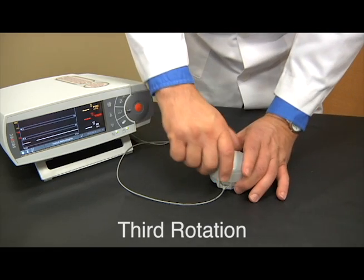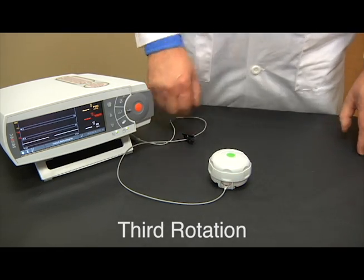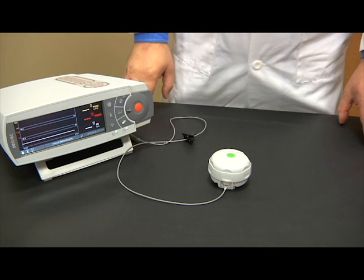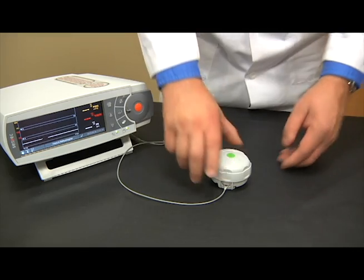Advance to the fourth station by holding the membrane changer as directed and turning clockwise one click. Push down firmly and listen for a series of three distinct sounds: click, click, pop. This is the new membrane being applied. Push down as firmly as possible to ensure proper application.